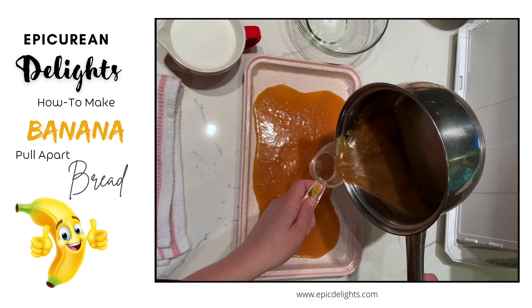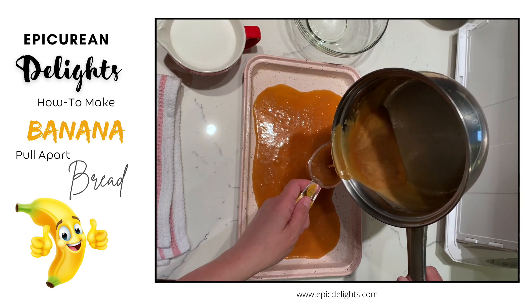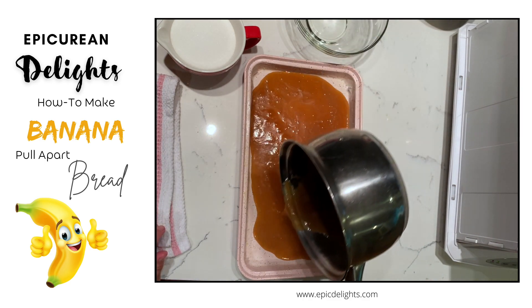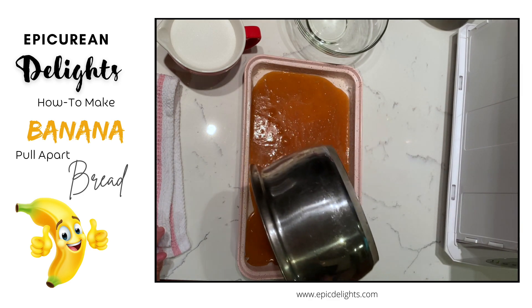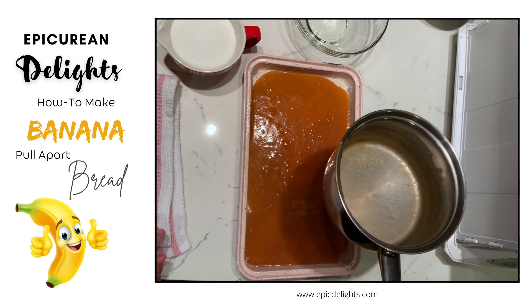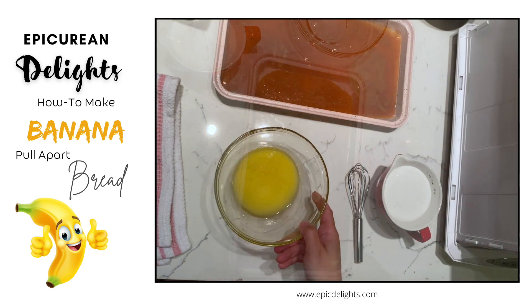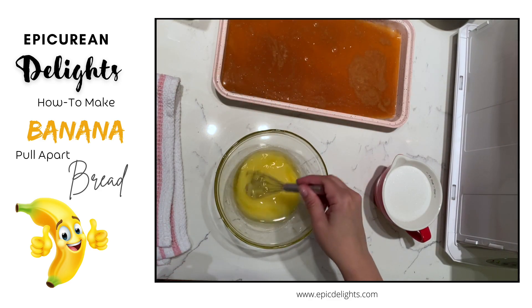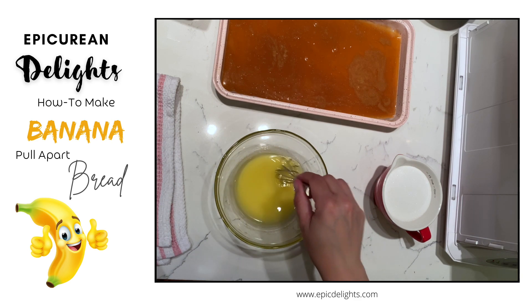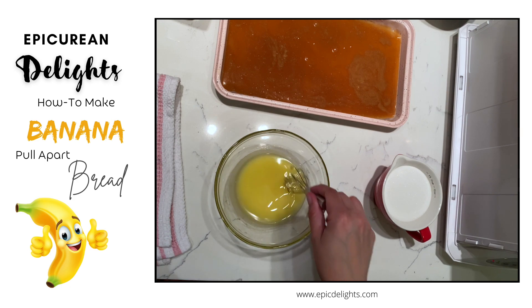I also want to reserve a little bit of this sauce because when it comes out of the oven I'm going to put it on top — I just want to make sure it's nice and saucy. Next up I'm going to make a dipping sauce, and this is going to be to dip my bread pieces in before I stick them into that caramel sauce and bake it up.